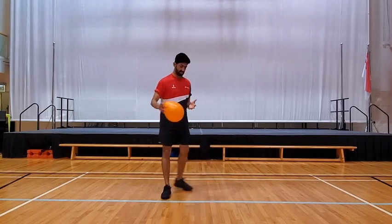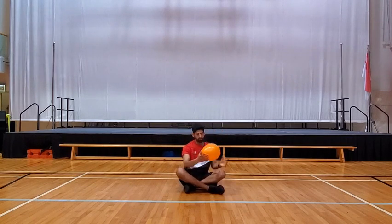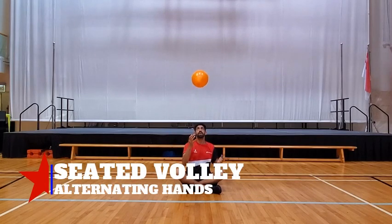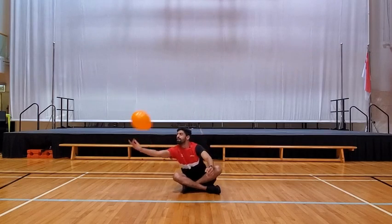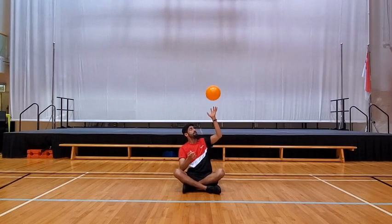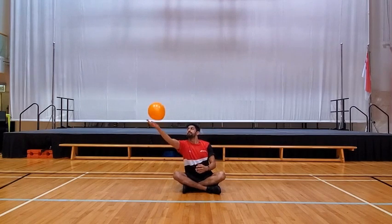Moving on to exercise number eight — this time we're going to sit down on the ground and do alternate volleys. Pop the ball up — this time you can't move much, so make sure you stay where you are. Stretch if you need to. Alternate volleys: use the right, left, right to left.